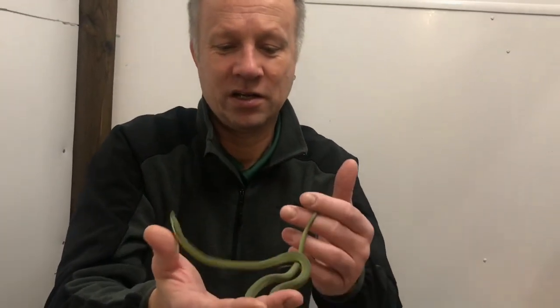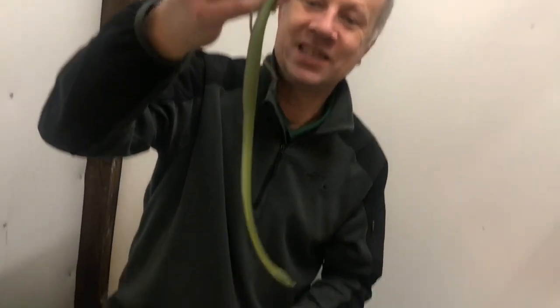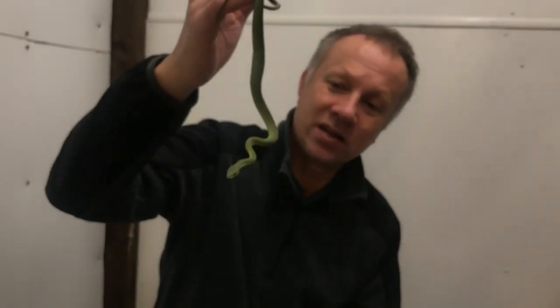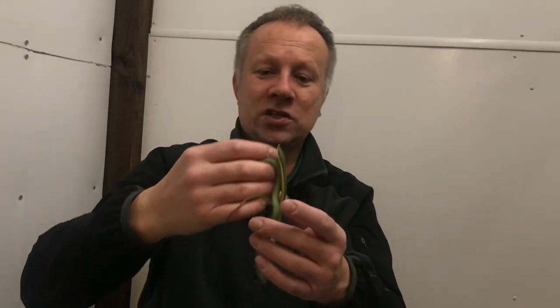For now we've got to get them settled in, happy, and back feeding well — because often when we move our snakes they do go off their food. Look at that — absolutely rigid and wiry. Let's put this one in a small container for now.